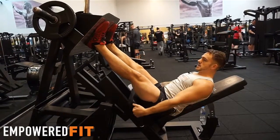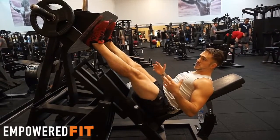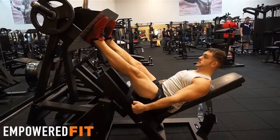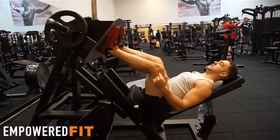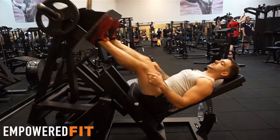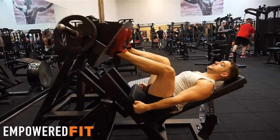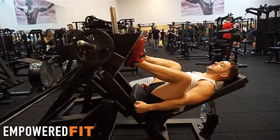Another thing is I see a lot of people putting loads and loads of weight on. It looks cool, but it's not going to stimulate or build as much muscle as getting full range of motion. What we want to be doing is having a nice range of motion — not stopping partway and doing little leg pumps. That's not going to build as much muscle as full range of motion. So we want to be coming all the way down and all the way up.